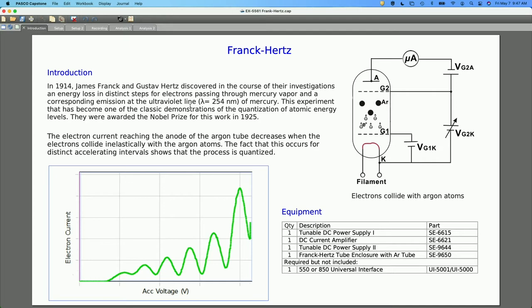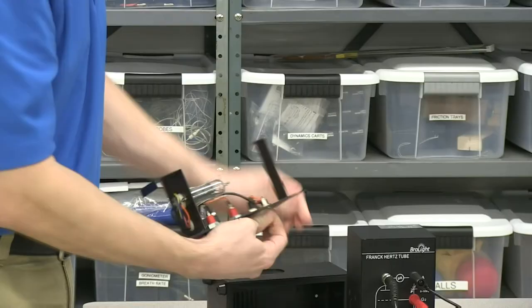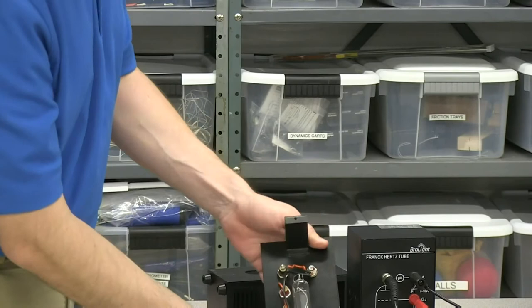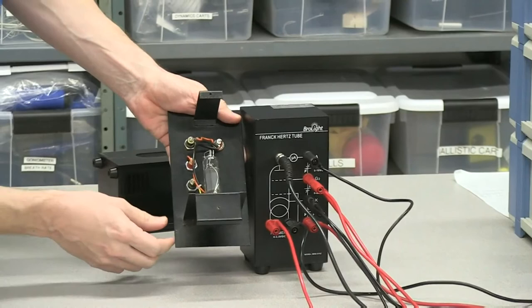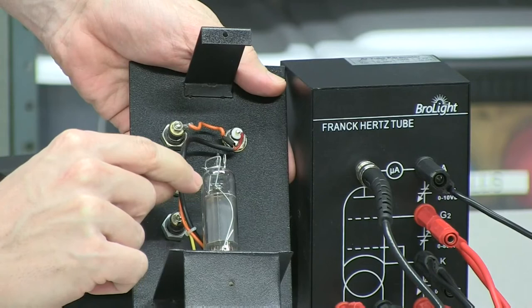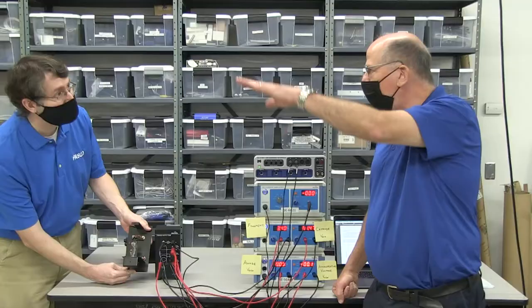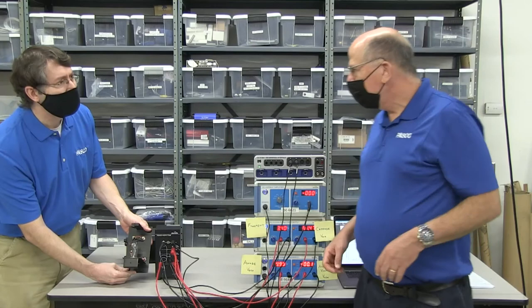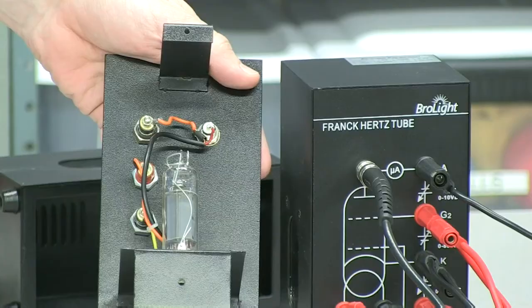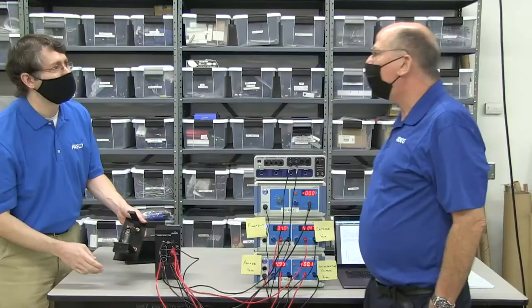That page also has an image of what the tube looks like. I encourage you to have students take the tube out — there are two screws on the back you can remove — and look at the inside. You can see the first grid down there and the second grid just above it, and right above that the anode, which is very tiny. Ours is a linear model. Some are cylindrical where the cathode is in the middle and the anode is around it — that's what you see in the PSSC film, I believe. But ours has a schematic shown too.